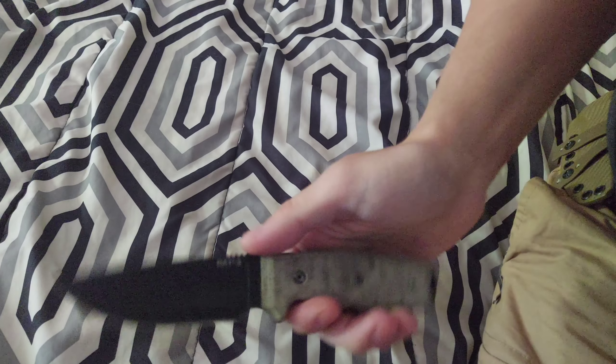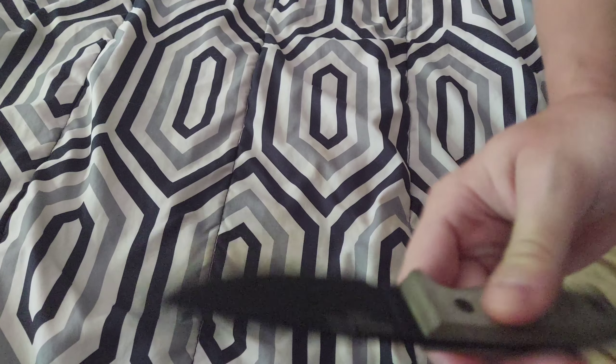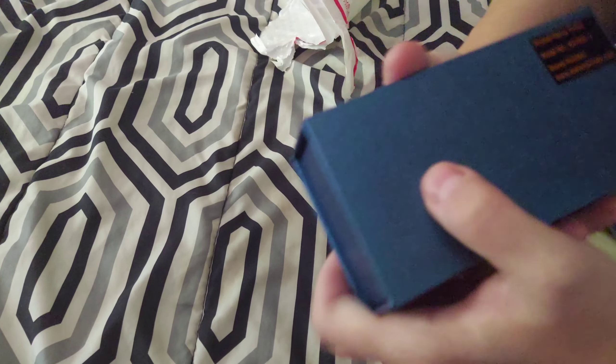I'm going to go off camera so you don't see the address — I'll be right back once it's opened. Opening it with the Ontario RAT 3, USA made. This is our name — Chad — you can pause to read it.